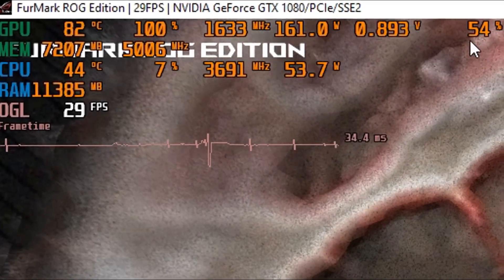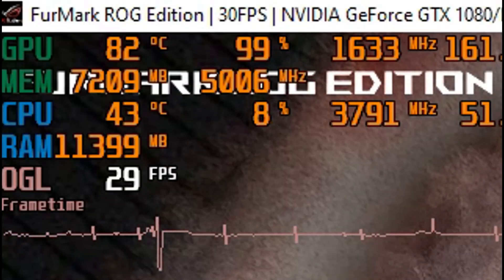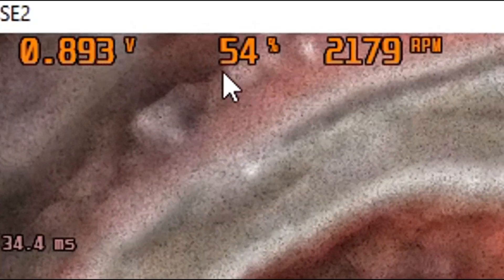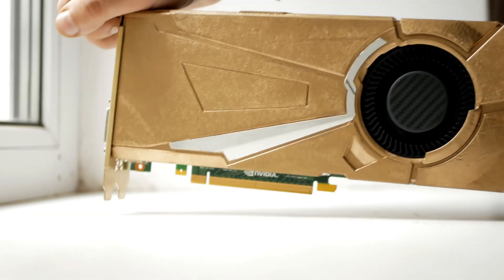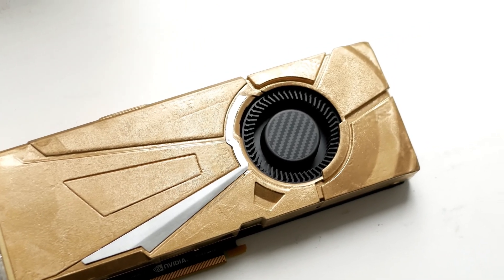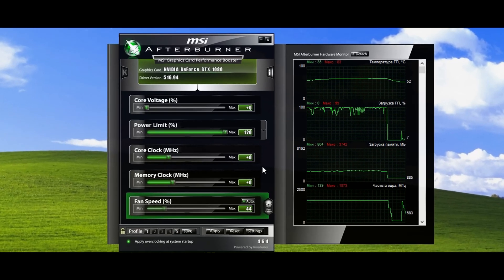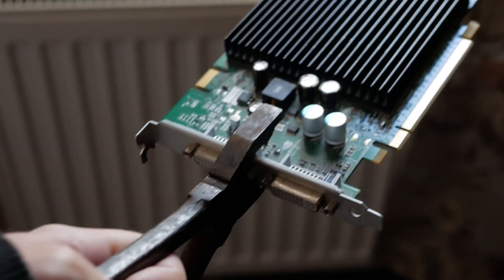After 80 degrees, the card decreases frequency and voltage to avoid burning out — 82 degrees maximum at 54% turbine speed. Now let me show you how to make sure that this card doesn't burn out early and lives a long and happy life. The MSI Afterburner program will help me with this, and the procedure I will perform is called undervolting.